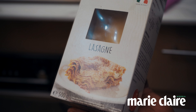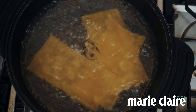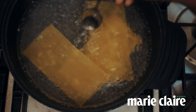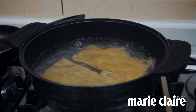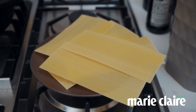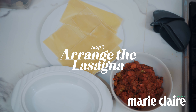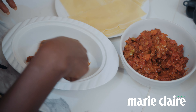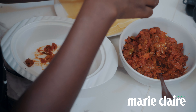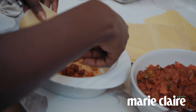Boil your lasagna sheets for about seven to eight minutes. Remember, you're boiling in already salted boiling water — don't put your lasagna sheets into lukewarm water, it's going to turn out terrible. For the assembly, remember to put the tomato sauce at the base. This is going to avoid your lasagna sheets sticking to whatever cookware you are using.